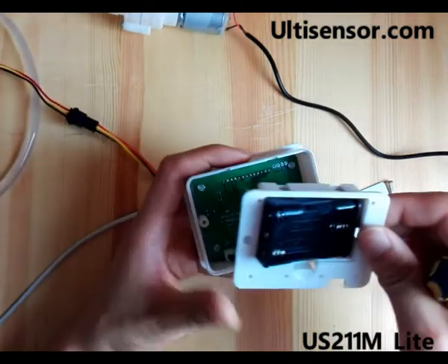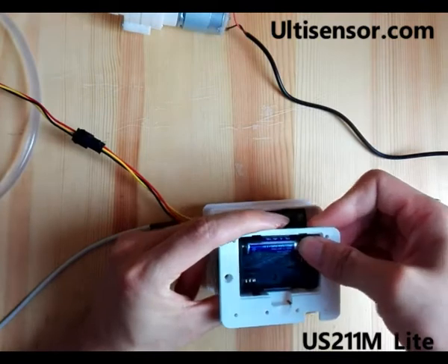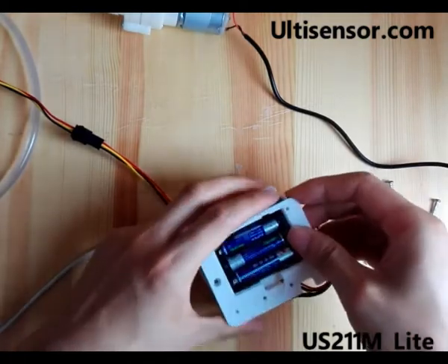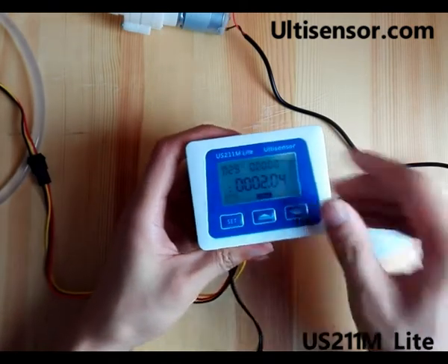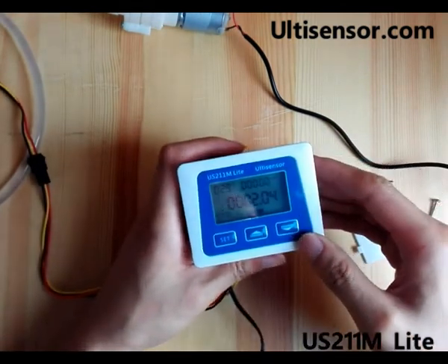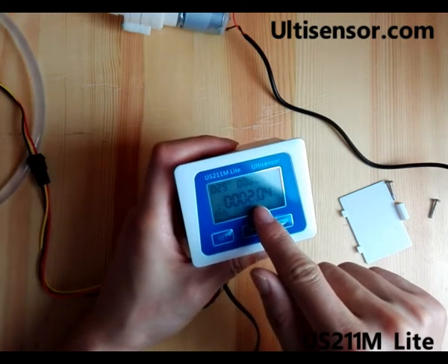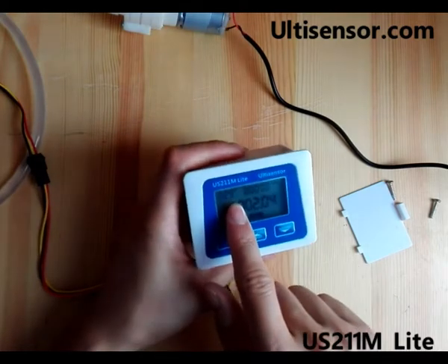Now we put it back. It's now set up as a whole flow sensor digital flow meter. The middle line shows total volume, how many days it has been working, and here is the temperature. Now let's start the device.